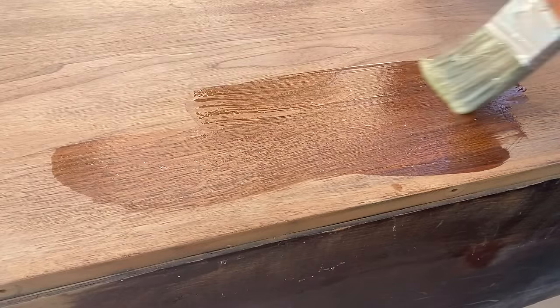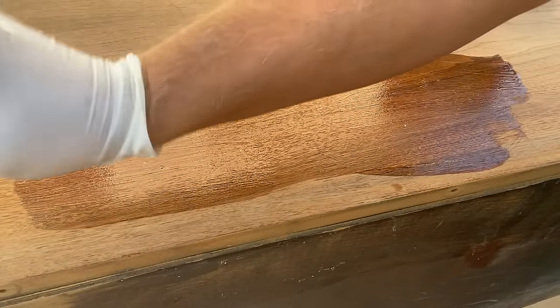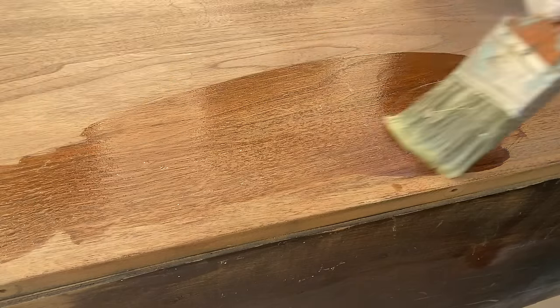After sanding, I noticed that some of the paint was still down into the open grain of the walnut sections of the piece, so I applied a little bit more stripper and used some super fine steel wool to scrub it out.